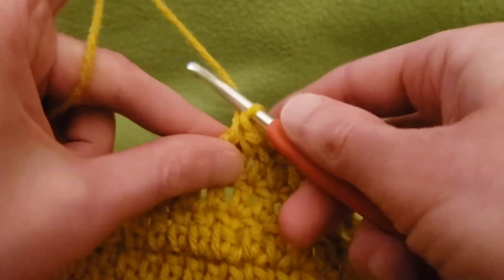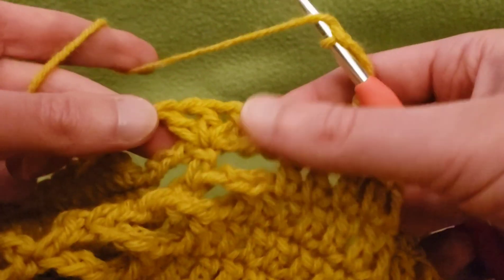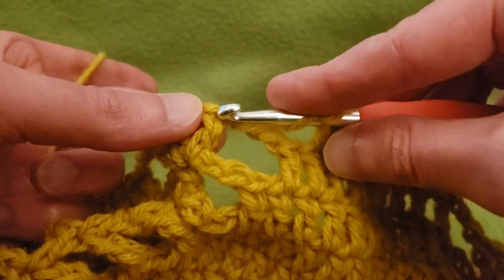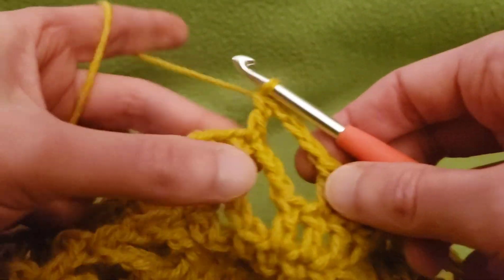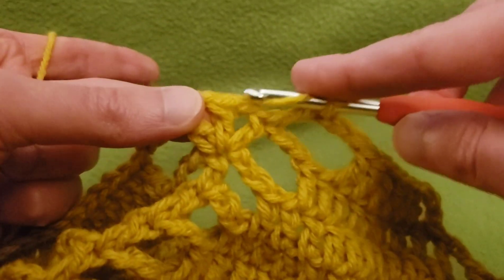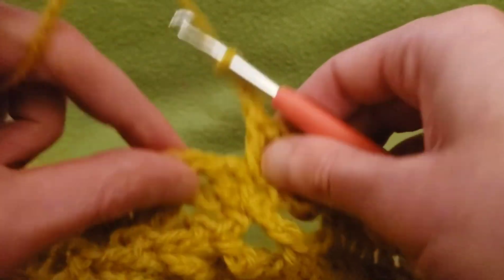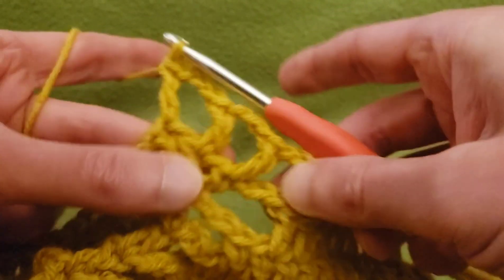Moving along — chain three, of course. Now, last round we did double, chain one, double, chain one, double. Well, we need to open it up a little bit more. So after doing our chain three, double crochet into that first double crochet and open it up: chain three and double crochet into the next double. Chain three, double crochet into the next double. And that opens it up nicely.